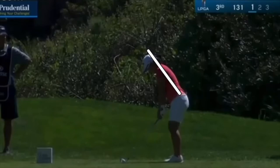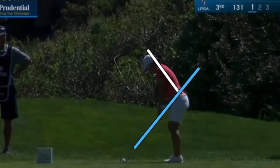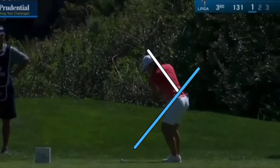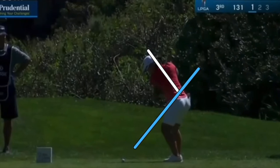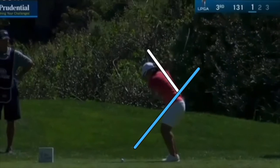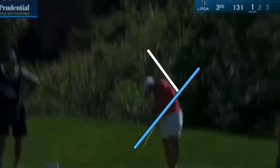I love these over-the-camera views where you can really see the body motion in transition. You can see that plane on the takeaway — there's that original shaft plane and the posture line. There's the club up on a beautiful angle halfway back, on a good plane. Then using those strong legs to sit down, become athletic, and get the power from the ground.